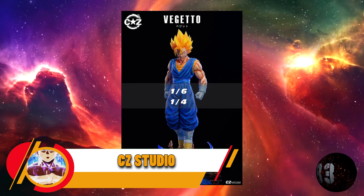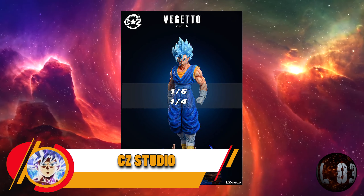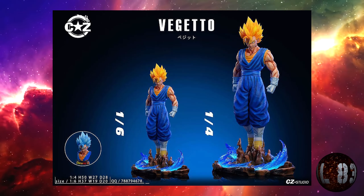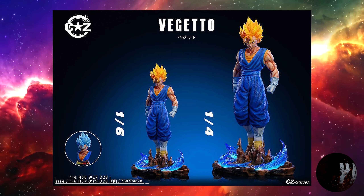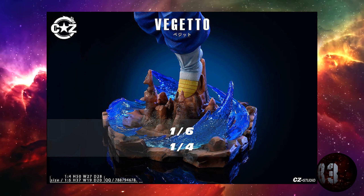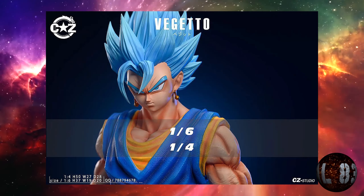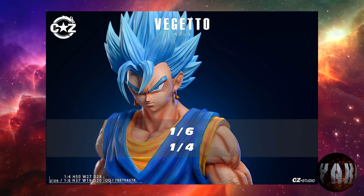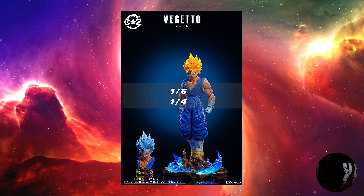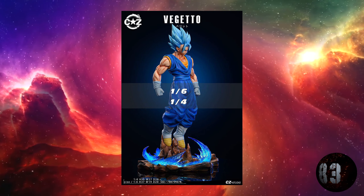CZ Studio nos trae esta resina de Beerus a dos escalas, 1:6 y 1:4. La escala 1:4 medirá 50 centímetros de altura por 27 por 28, mientras que la 1:6 medirá 37 centímetros por 19 por 20. Esta resina vendrá con un busto con cabeza de reemplazo y luz en la base. El tiempo estimado de salida será la tercera temporada de 2023.